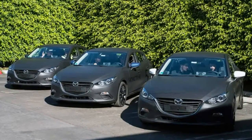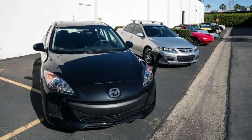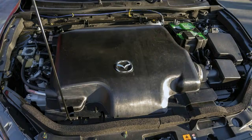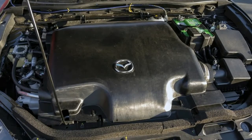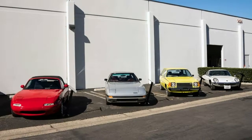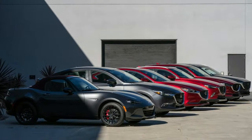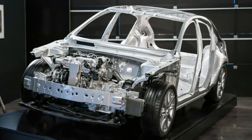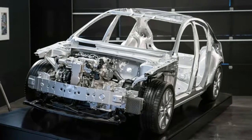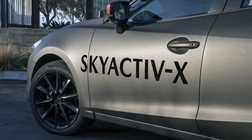In practice, the Skyactiv-X runs in compression ignition mode most of the time. In practical terms, that means it drives like a torquey gasoline Skyactiv engine — the torque curve is broad and flat, diesel-like in that respect. That also means it can get away with using a 6-speed transmission and a lower final drive for better response. There's enough grunt and economy together that Mazda can let the engine spin faster at 60 MPH, running at roughly 1,000 more RPM than a similar gas engine, with greater efficiency.